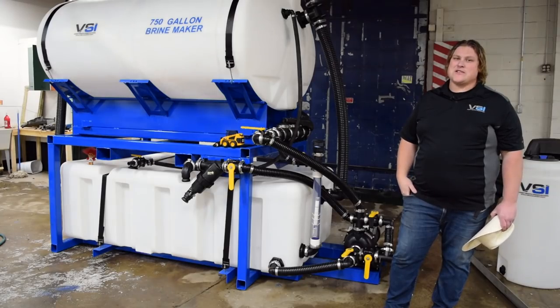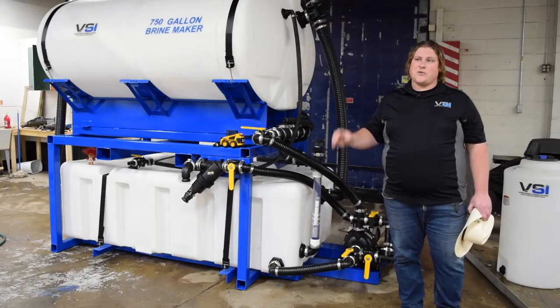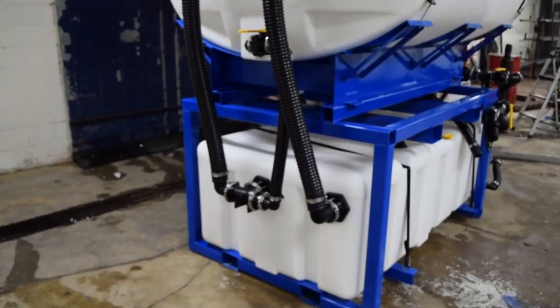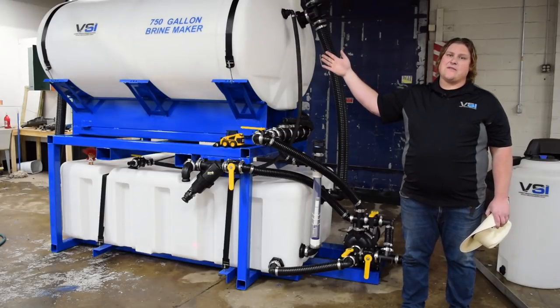The new 750 Brine Maker is a few feet larger than our old design, but we believe the slightly larger footprint is well worth the benefits you'll receive. The dimensions are listed on our website: 128 inches wide, 67 inches deep, 96 inches high. The height to the top of the loading hopper is 90 inches, and the opening of the hopper is 65 inches.